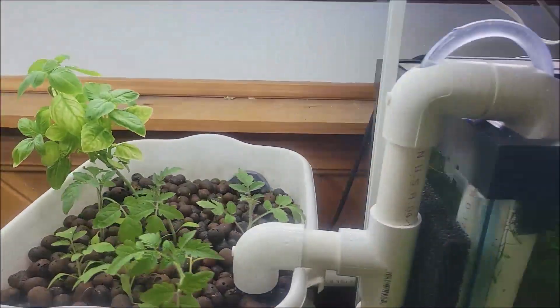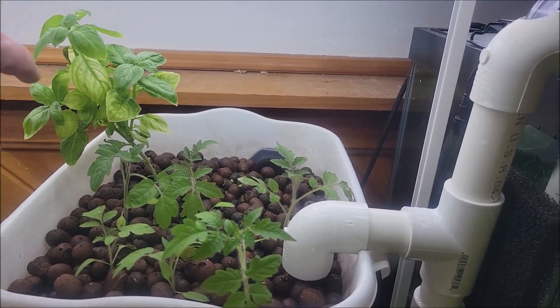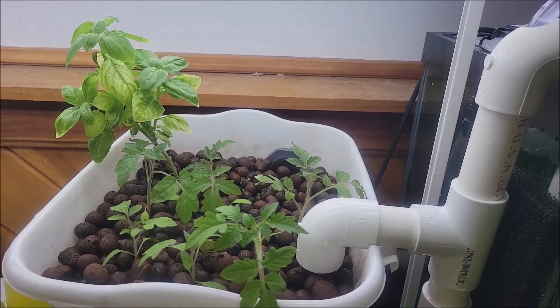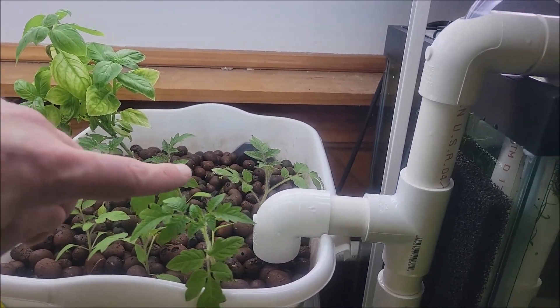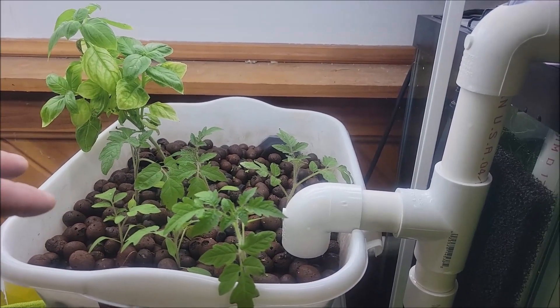So I'll start with the plants. We have a basil plant which is growing really well, although these leaves are starting to yellow a little bit, so that must be some kind of nutrient deficiency. And then some cherry tomato plants which I'm gonna have to space out pretty quickly because they're growing very fast.